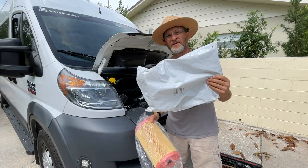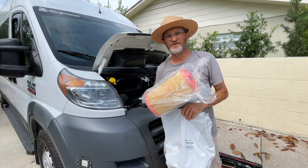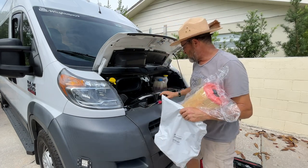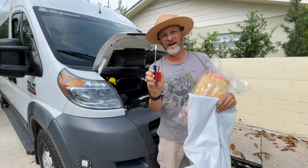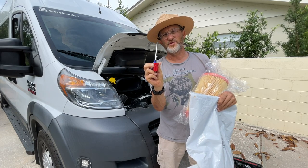Today I'm going to change the cabin air filter and the air filter on this 2018 ProMaster. I didn't know how to do it, but it's really simple. Basically all you need is two tools: a regular flathead screwdriver and a short Phillips screwdriver. So here we go.